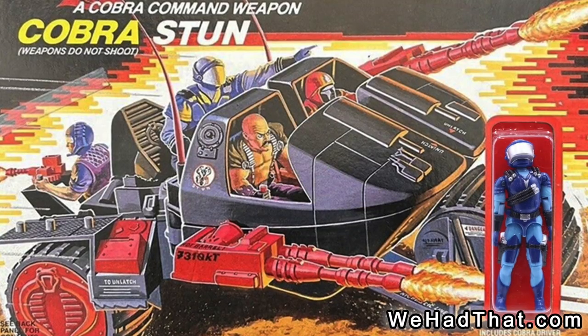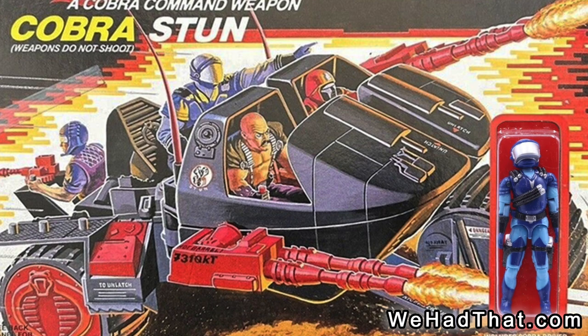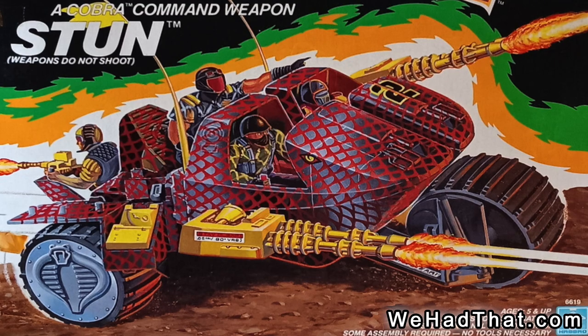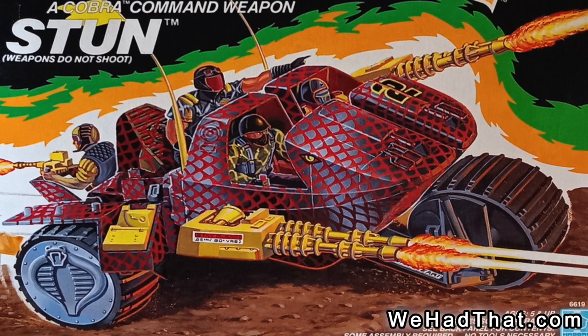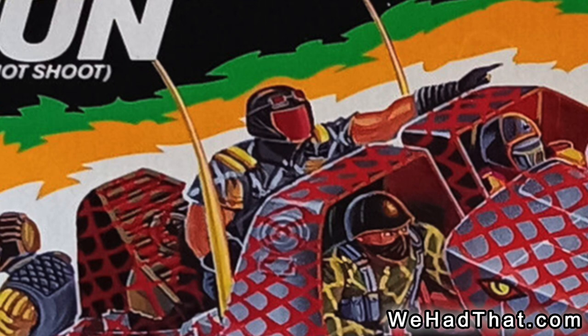As with most vehicle drivers, I believe the only box art to feature the Motor Viper is the box for the Cobra Stun. There was a repaint of the Cobra Stun released as part of Python Patrol, but it did not include a figure, so a Python Patrol repaint of the Viper replaced the Motor Viper on the box art.